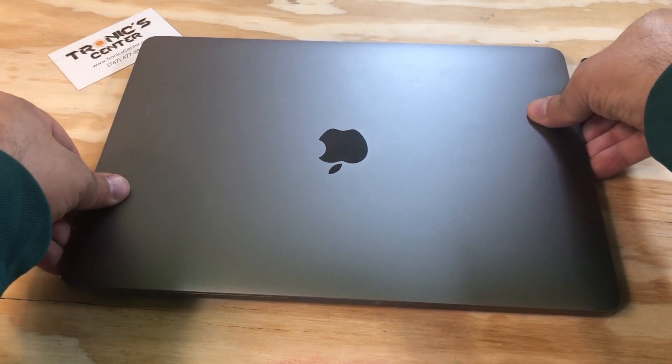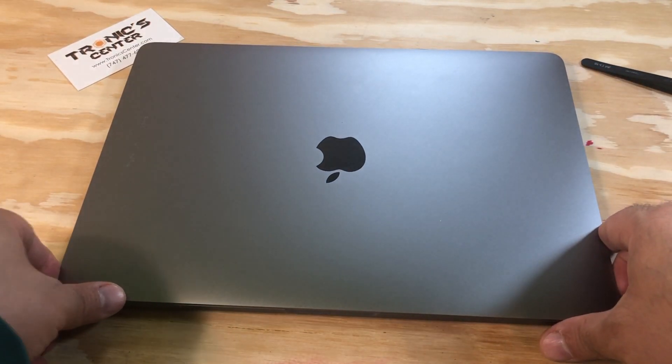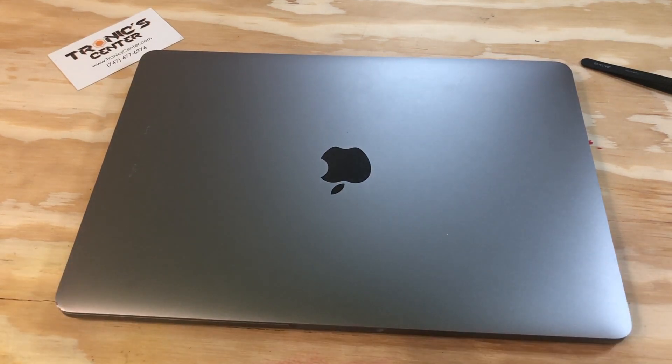Your laptop is ready to start, and you're done with the repair and changing the trackpad. For your next repair project, please visit us at www.troniccenter.com to find all tools and original pre-owned parts. We hope you enjoyed this tech episode — please like, share, and subscribe for more upcoming tech videos. Thank you.